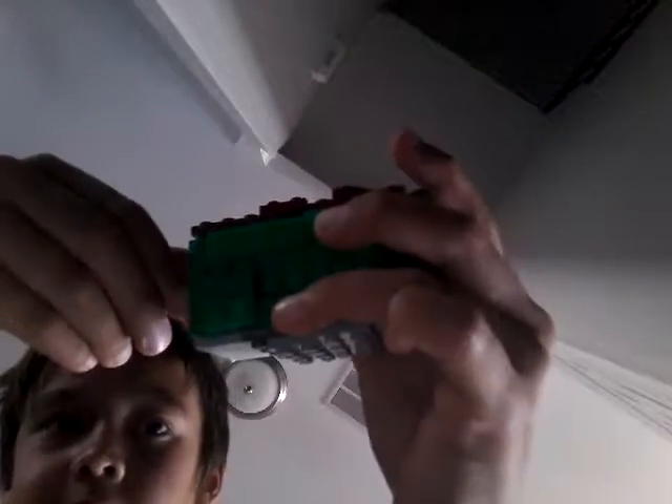Okay, speed cube on this — three, two, one, go. Done! Sort of touching it — do you think this counts? Yeah, it's not a DNF, I think.